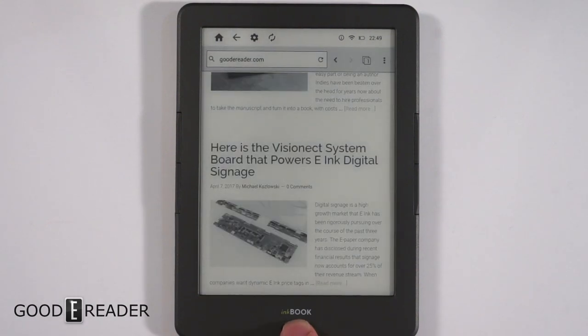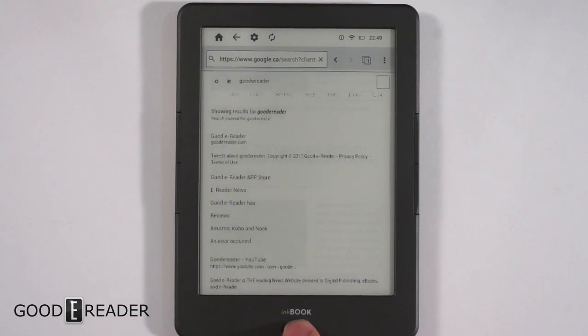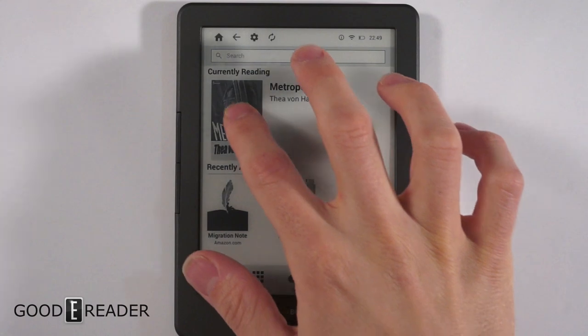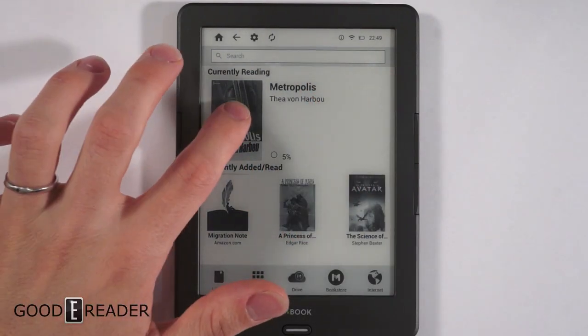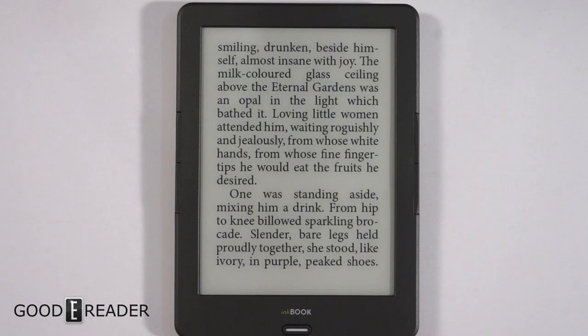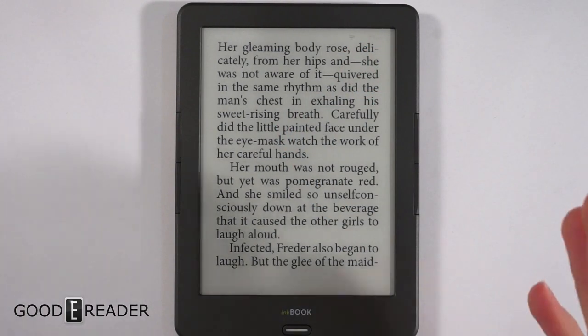We'll go into a book here because we want to show you books — we're GoodEReader after all. We'll go all the way home and click on a book we downloaded. Once again, this is Android, so you can download any book reader app you want. This is just the default one; it's not practical for us to show you every application.